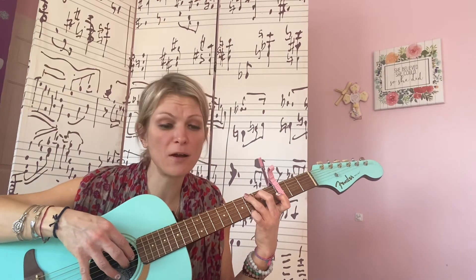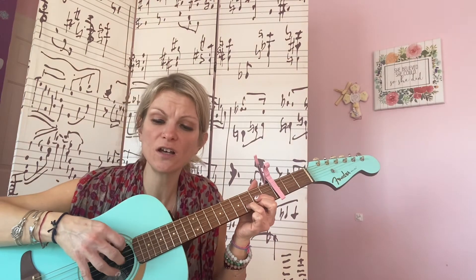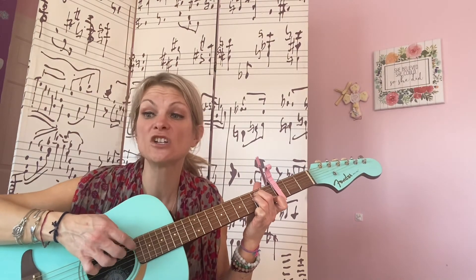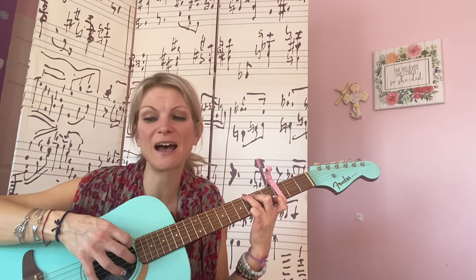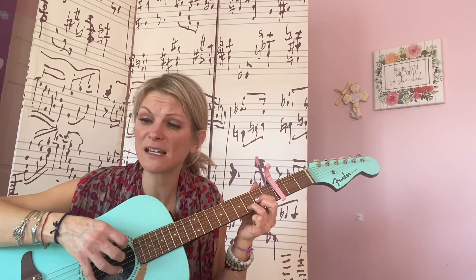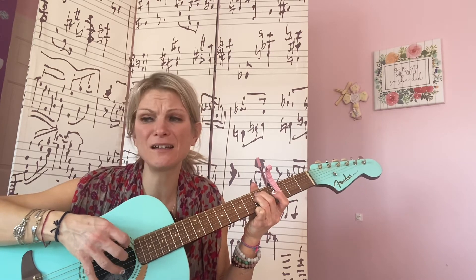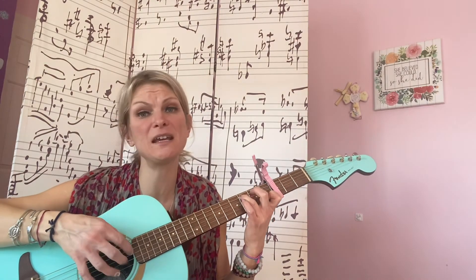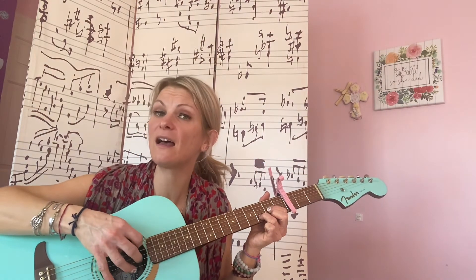Now G, she's imperfect but she tries. She is — D — good, but she lies. E minor, she is hard on herself. C, she is broken and won't ask for help. She is messy but she's kind. She is — D — lonely. Most of the time she is — E minor — all of this mixed up and baked in a beautiful — C — pie. She is gone, but she used to be — G — mine. She used to be — D — mine. She used to be mine.